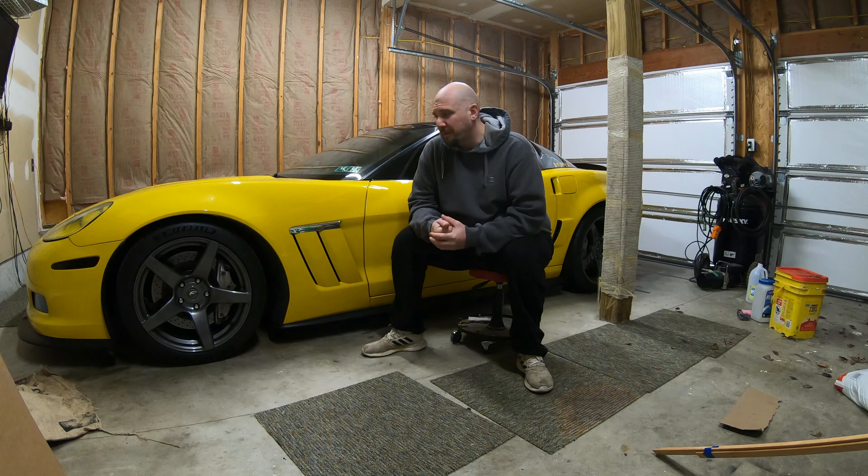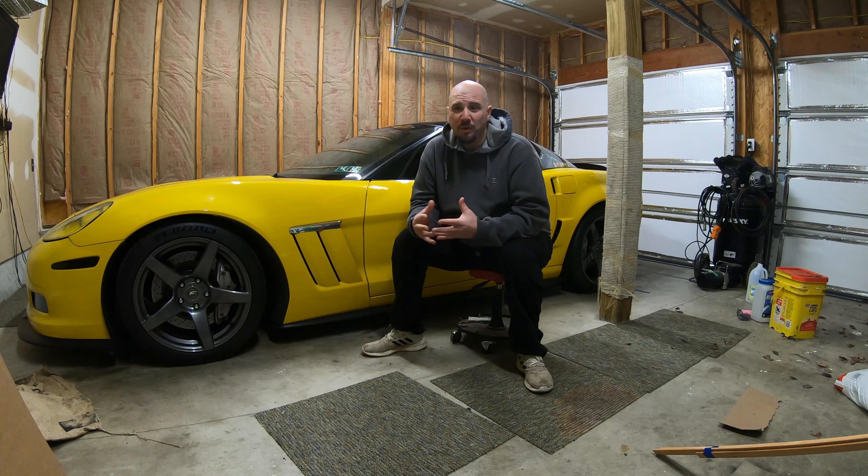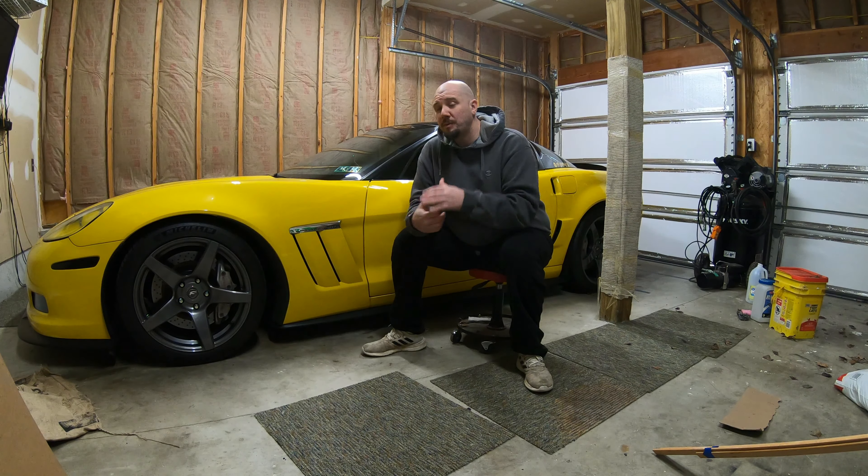Sometimes things just end up turning into much bigger projects when you record them, but I have not forgotten about the C6 Corvette. Today I'm gonna do a couple quick mods — I'm gonna give you guys an overview of what has changed, what is changing, and what we're doing today.